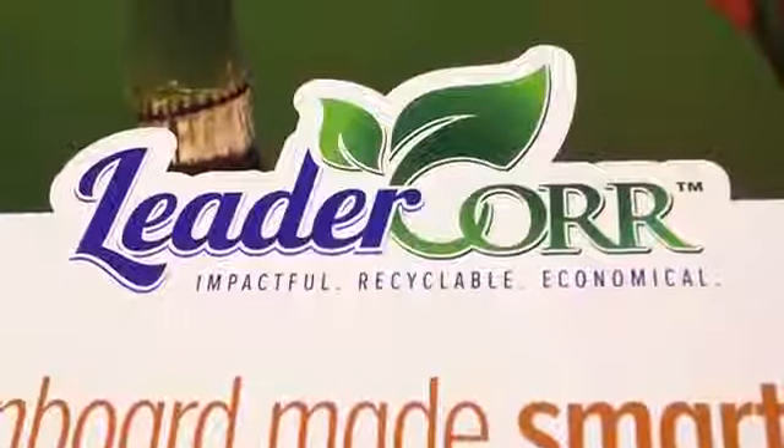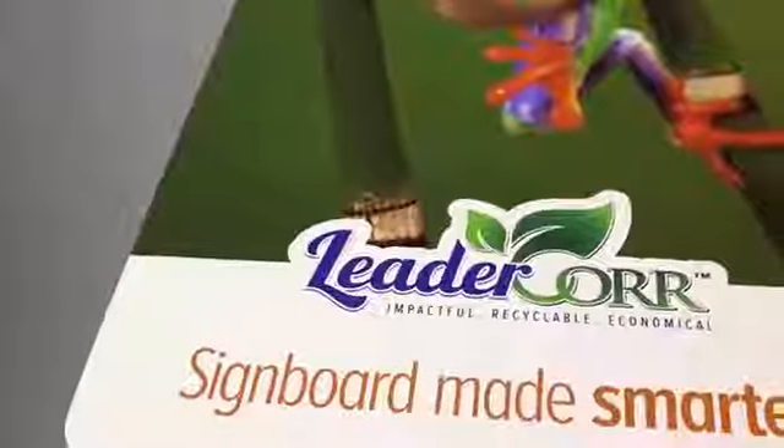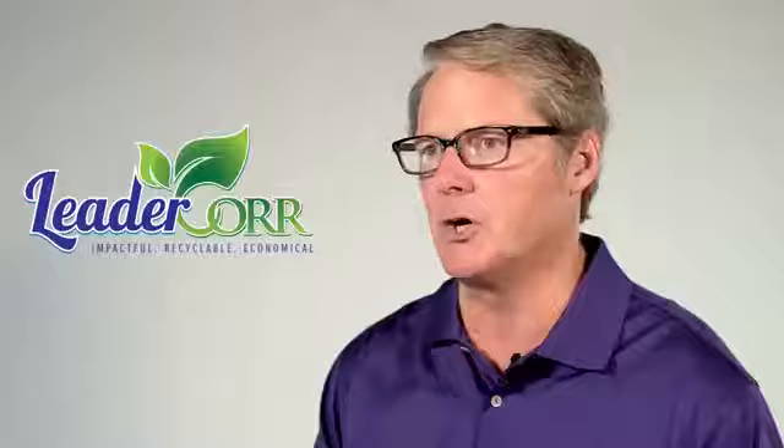So it allows the retailer not only to get a product that works and is economical and has impact from a graphic standpoint, but also it's something that is totally recyclable and allows them to more easily change out their signage.